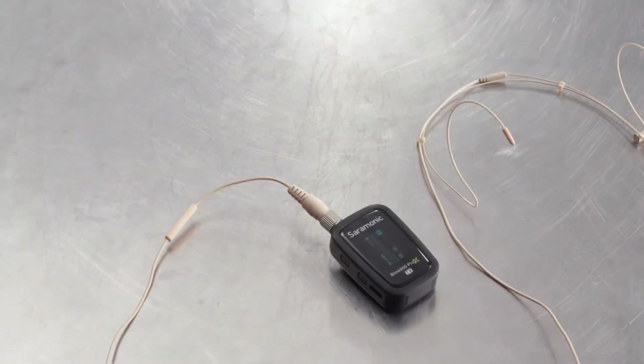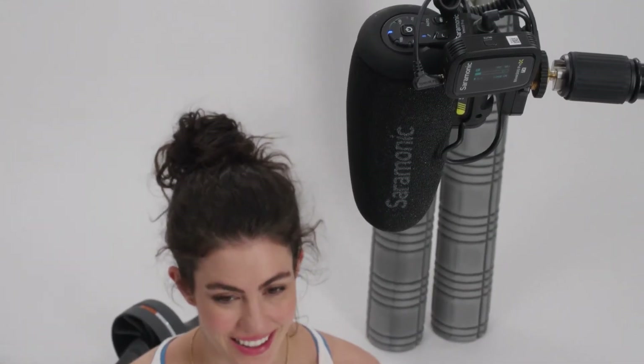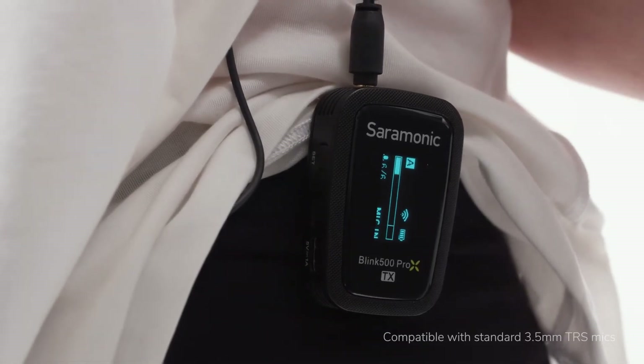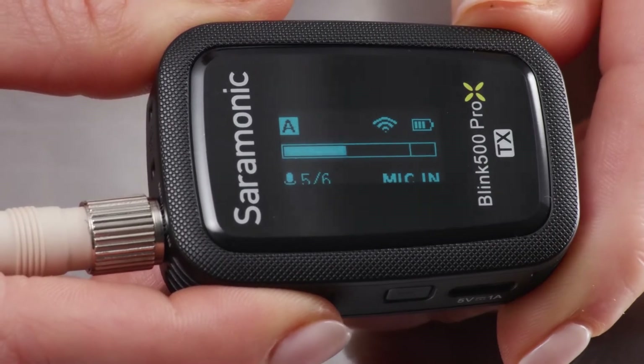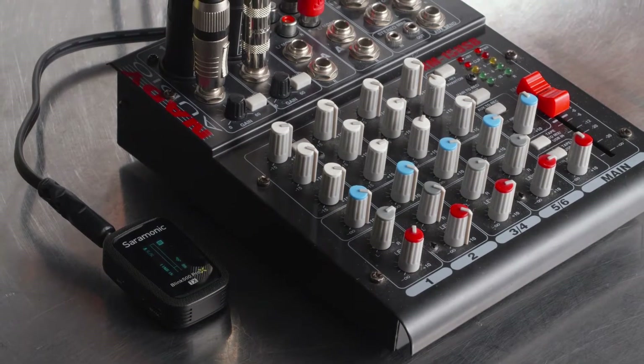But it doesn't stop there. Add a headset, a higher-end lavalier, or even a shotgun microphone — just about any 3.5 millimeter TRS mic will work. The adjustable mic gain and an upgraded OLED screen with input gain meter lets you get perfect levels every time.